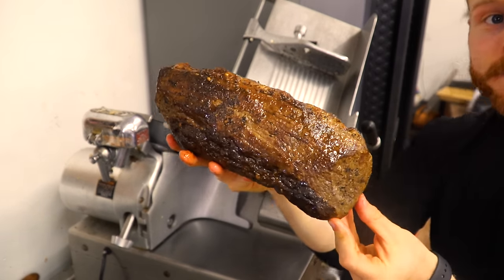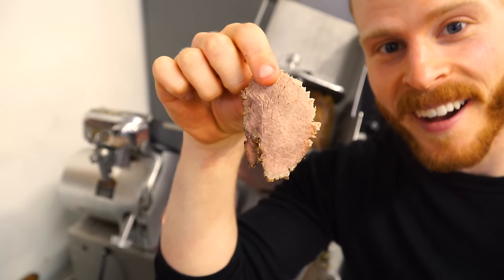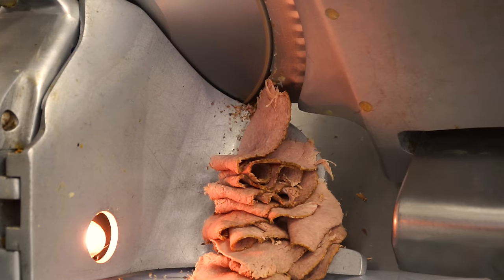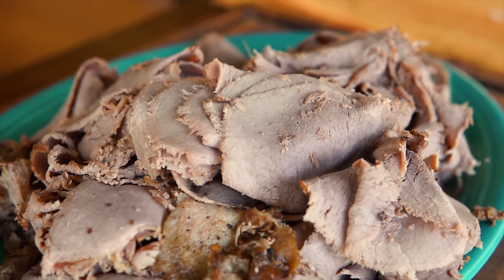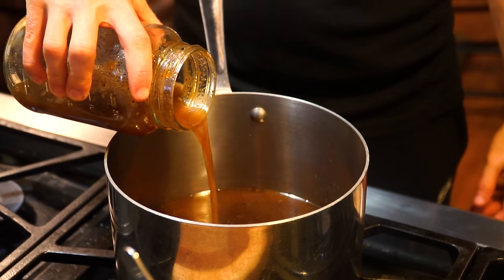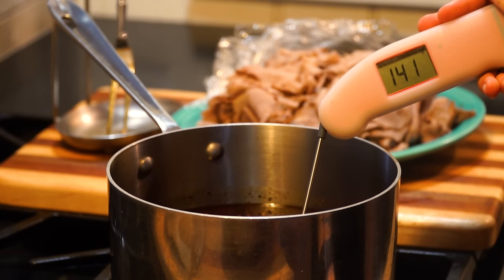Once the beef has rested, thinly slice the roast using an electric slicer for best results. If you don't have one, slice as thinly as you can with a knife — the thinner the better. Just look at this beef coming out of the slicer, better than any roast beef you could buy at the deli. Now it's time to warm the beef. Heat the au jus over medium-low heat until it reaches 140°F or about 60°C — a tip from a Serious Eats article that tested the ideal temperature for heating sliced beef.